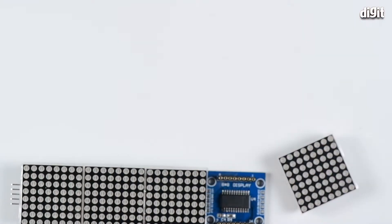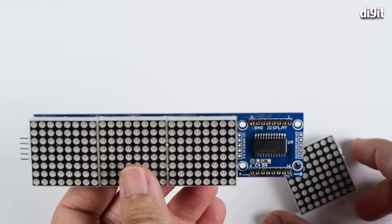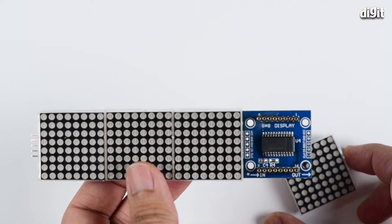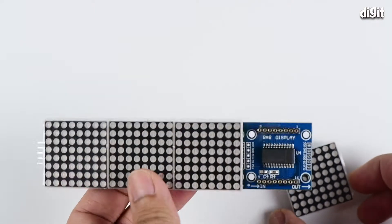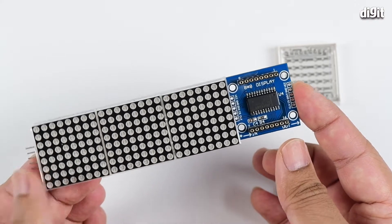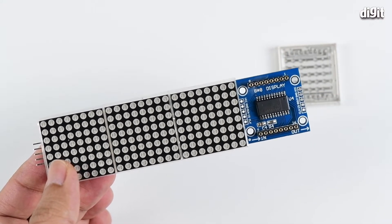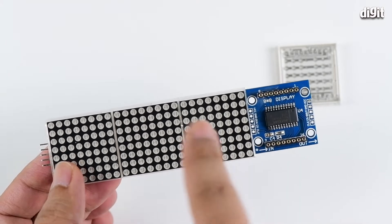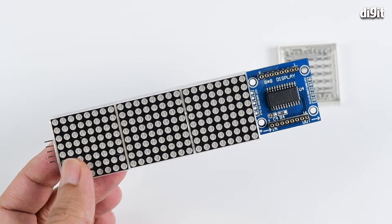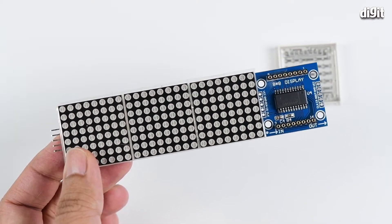Because this is a 7219 IC-based system, it's fairly popular and you can get plenty of libraries to power this display in its four-module state. In case you are planning on running this using an Arduino board, stick to one or at max two modules — you can separate them easily. If you are powering it using the Raspberry Pi, then you can actually power all four.